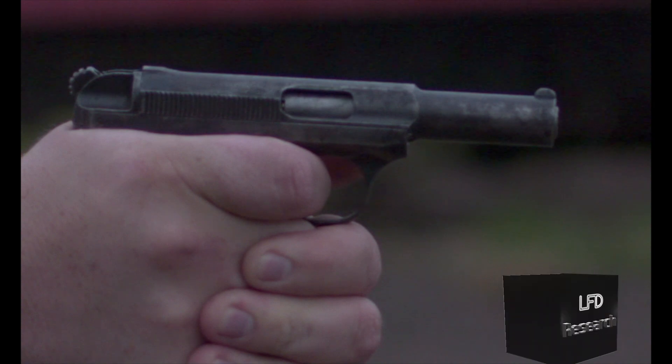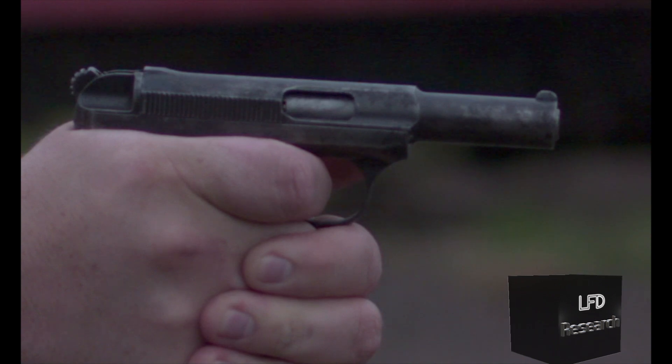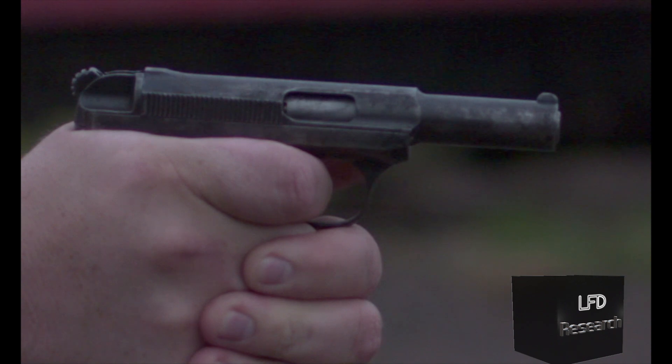Hey guys, Mav LFD Research, just giving you a little look behind the scenes because you don't see all the projects we work on. We're taking you on a trip where we're doing a little failure analysis of the Savage 1907 and 32 ACP.